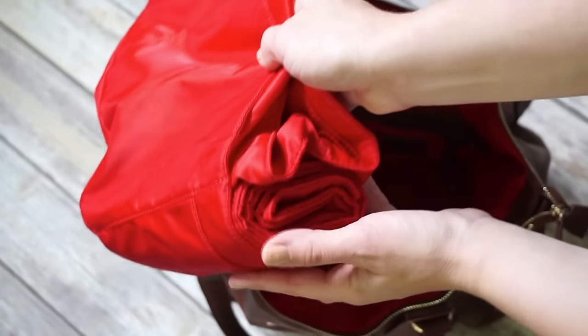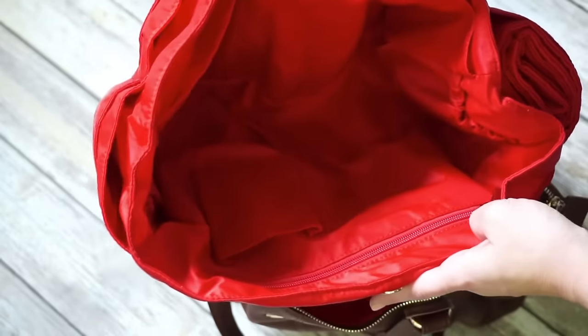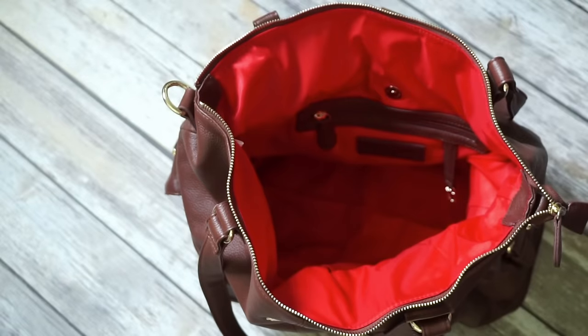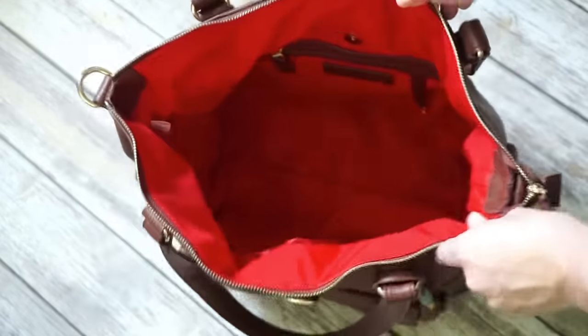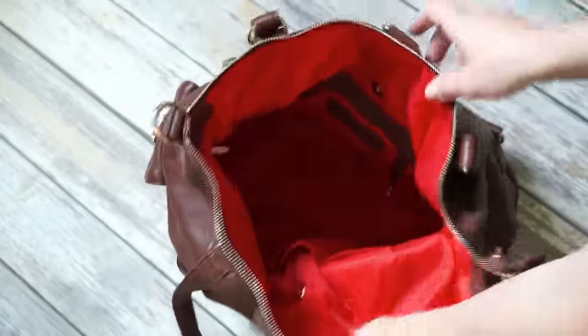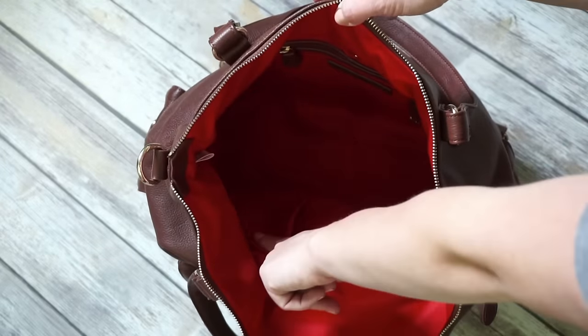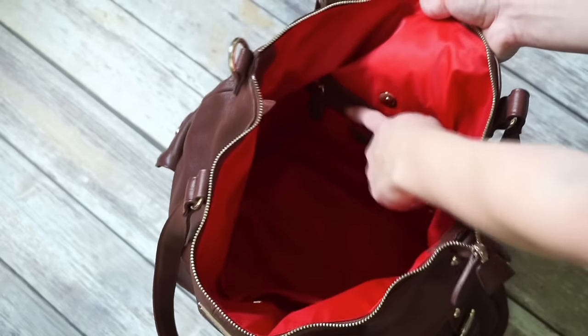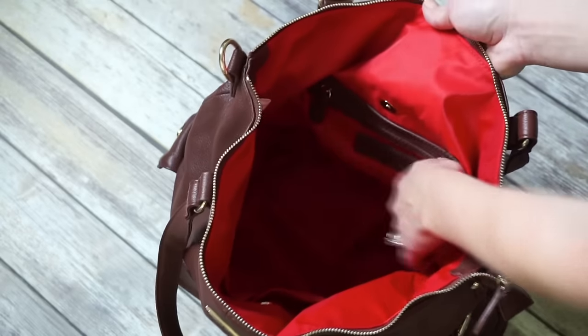This is what the bag looks like when it's completely empty. These bags are great for babyhood and beyond — when your baby is done with diapers and you're ready to move on to a regular purse, all you have to do is remove the baby bag insert and it turns into a purse. You have two pockets on the side and a small zippered compartment, as well as a little key fob.